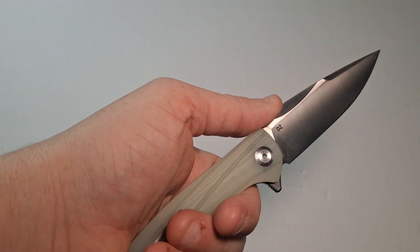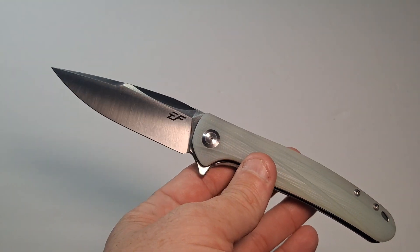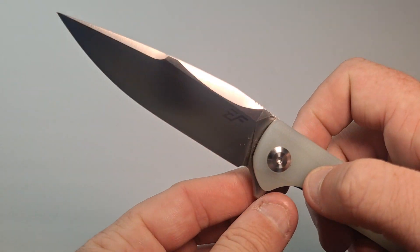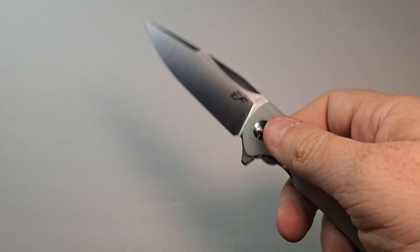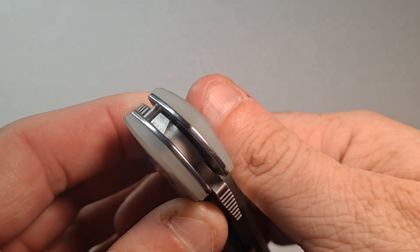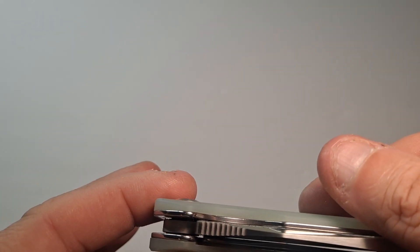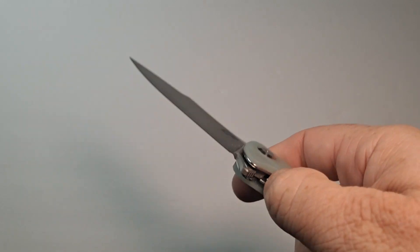I don't know what else to say — this is just a comfortable knife. Wear and tear so far has been really good, the mechanism is nice and smooth. I've paid more money on some blades that have worse action than this. It's not auto-assist at all, it's just so fluid. I don't see any nylon spacers, so it's probably on bearings — the way it just flips out really feels like it's running on bearings.